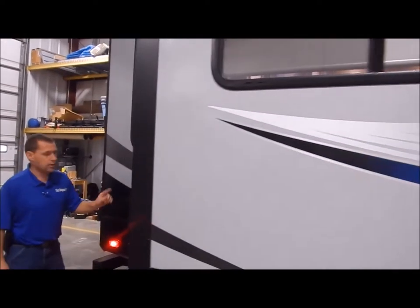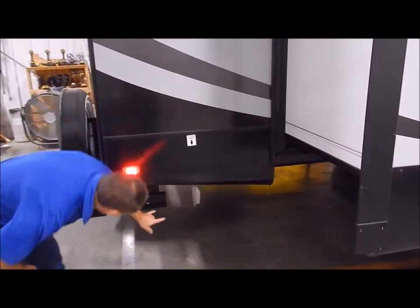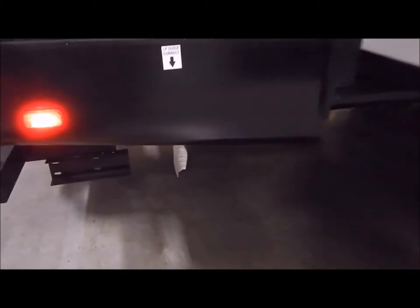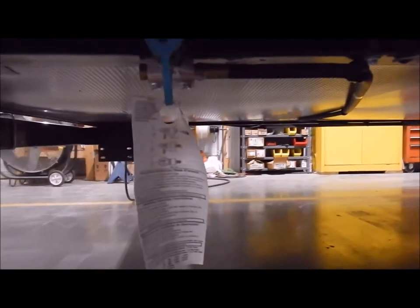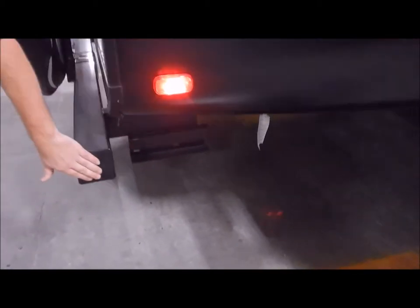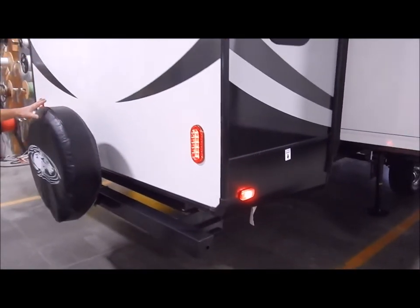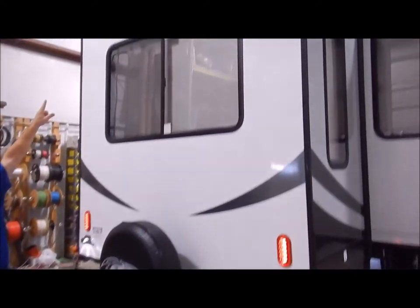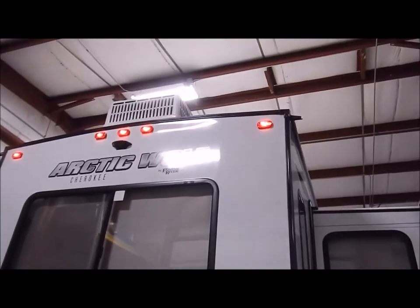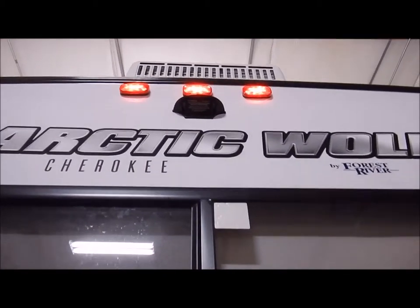At the back of the unit you do have an LP quick connect. This ties in with your two LP bottles on the front, so if you have an outdoor grill you can tap into the quick connect underneath and feed off your LP bottles. You do have a 4x4 inch tube bumper on the back where you can remove the end cap to store your sewer hose. You have the spare tire mounted on the bumper, and up underneath the clearance lights is an additional black bracket for a backup camera — so if you'd like to add one, it is prepped and ready.